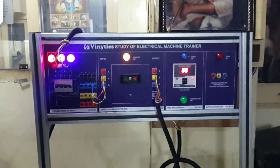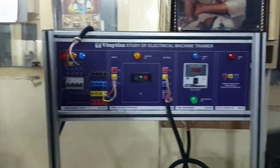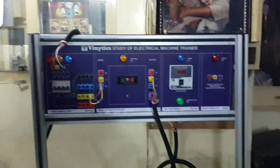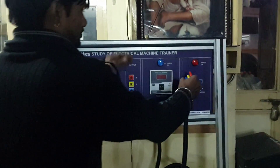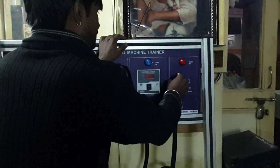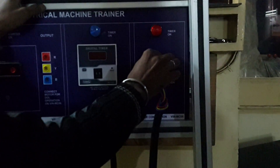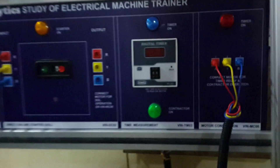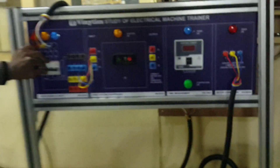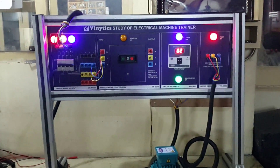Now we will perform the second experiment. Switch off the trainer first, then change the motor connections from the output of the DOL starter to the panel marked as WIN-MC06 for the timer. Set the timer to 5 seconds, then switch on the trainer again.